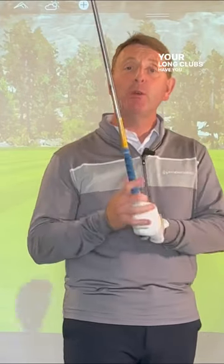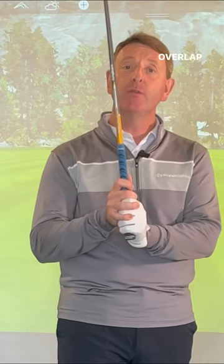If you're looking for some extra distance, especially with your long clubs, have you ever considered doing the double overlap grip? Apparently Padraig Harrington is doing this with his driver and he's definitely gaining more club head speed and more distance.